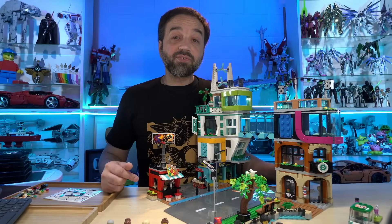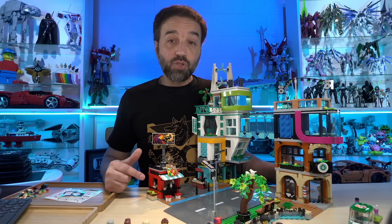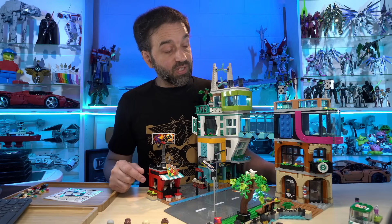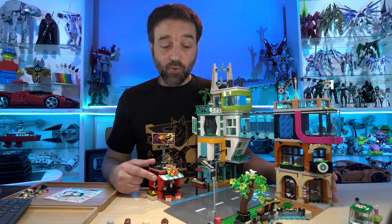Hey everyone, I just got through live streaming the build of this set over on my Twitch channel. This is the over 2,000 piece Lego City Downtown set that just came out in 2023. I'm going to review it over on my Lego Reviews channel here on YouTube, of course.